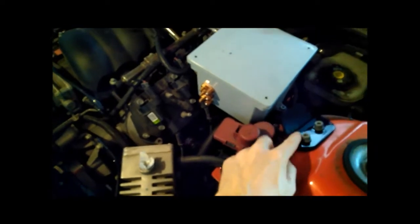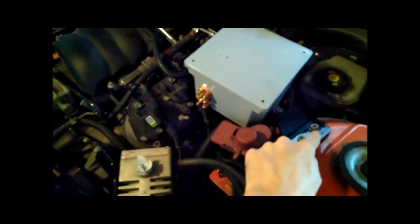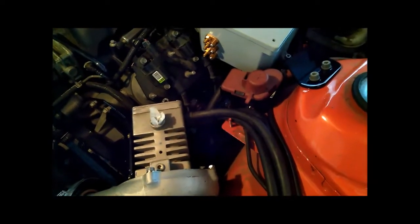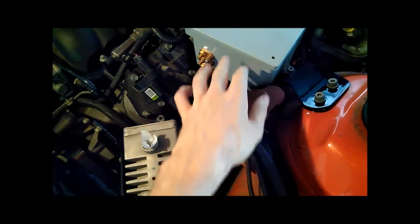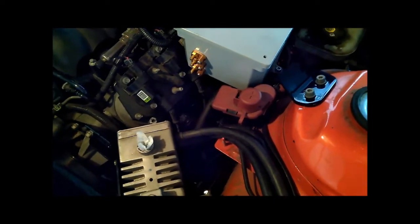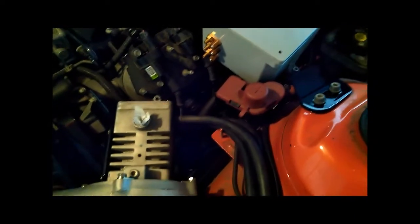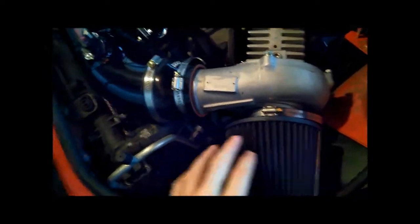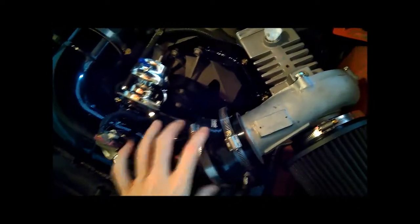I've got a custom bracket that was fabricated and bolted to the pillar here to keep the box nice and sturdy. I'm a little nervous about the proximity of all this stuff to the positive battery terminal, but I'm going to take extreme caution to make sure it's all isolated and there's no rubbing going on. Given the space in the engine bay, there's not a whole lot I can do about it, so I'll just be very careful.